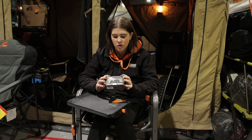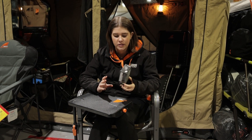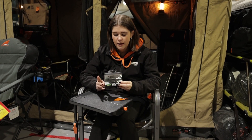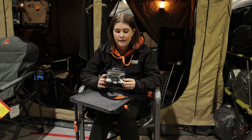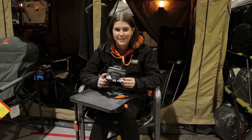This head torch out of the Black Diamond range probably has some of the most features in it. It's quite diverse and convenient. This one comes with a three-year warranty and it's available in olive, black, grey, blue and red.